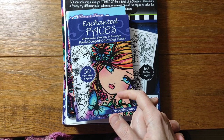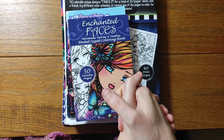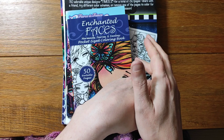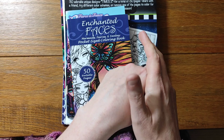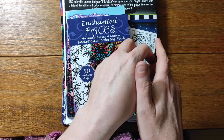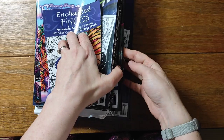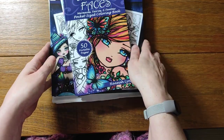Good evening everybody and welcome back to the channel, hello to anyone who might be new and watching for the first time. I'm doing a series on all of my colouring book collection and all the completed pages within it. I've done Reach from Berman and Johanna Bustford, Lulu Mayer, and another one I can't remember. Today we're continuing with Hannah Lynn — I have four A4 size books and three pocket size books. Let's get started.